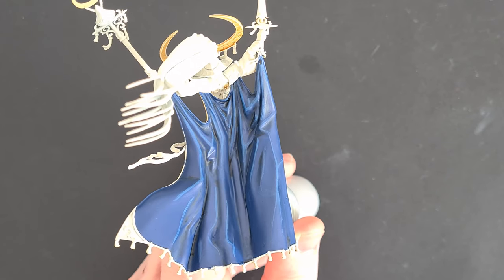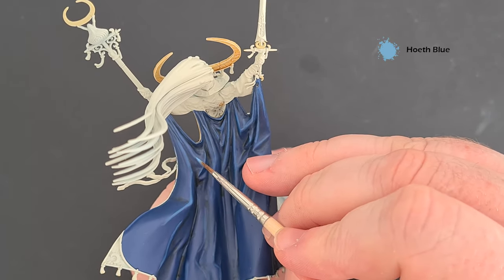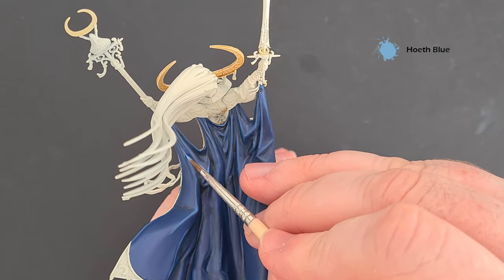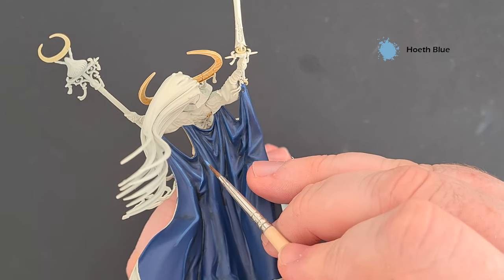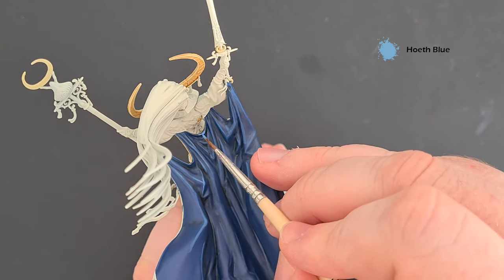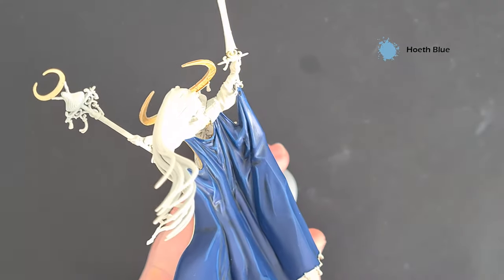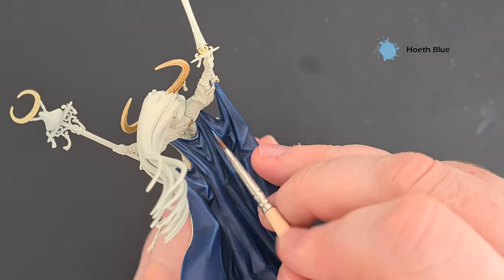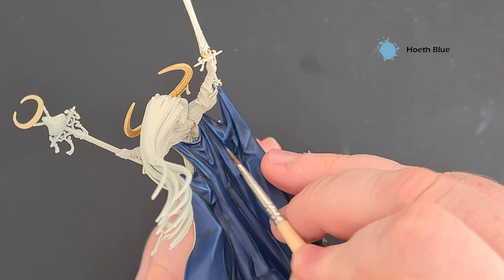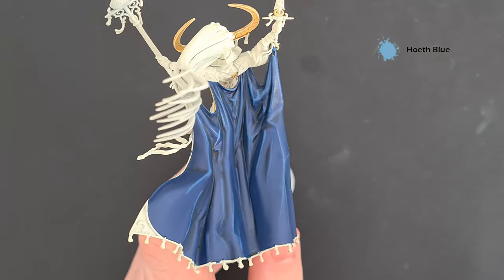As we're picking up pace doing all the blue, we want to give the sharpest edges a little bit extra with Hoeth Blue. Take your time — don't worry if you make any mistakes, you can just go back over it with the darker blues underneath. Essentially what you're looking to do with Hoeth Blue is draw a narrow line inside the Altdorf Guard Blue you put down first. Work your way around all the blue, put as much or as little as you like, then we'll move on to the rest of the blue areas.